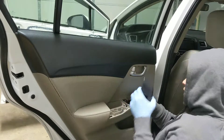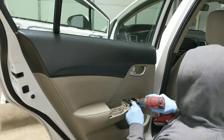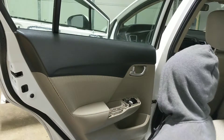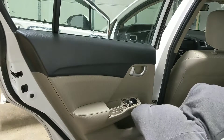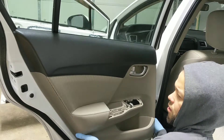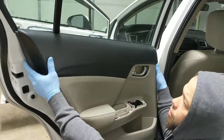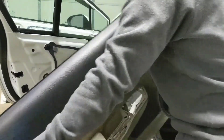Lose the connection. One screw right there — take that screw out. Come in the front all the way on the bottom. One more screw right here, then lift up so the whole panel comes down.